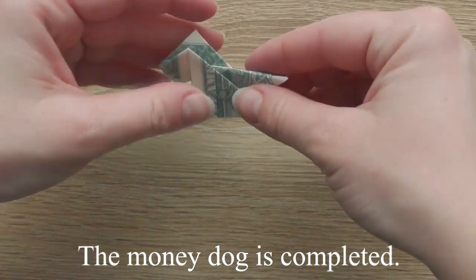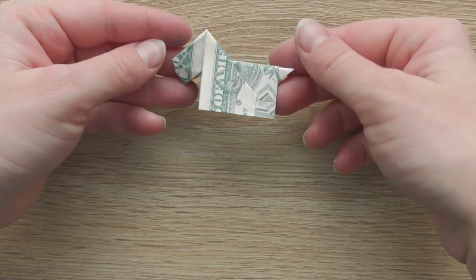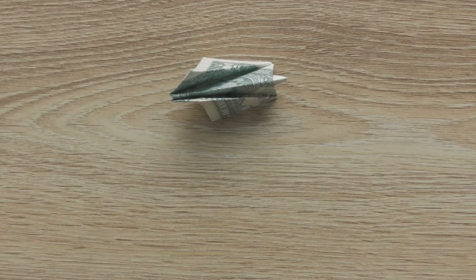The money dog is completed. Thanks for watching and see you next time. Bye-bye!